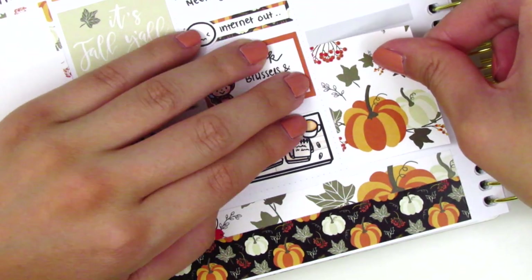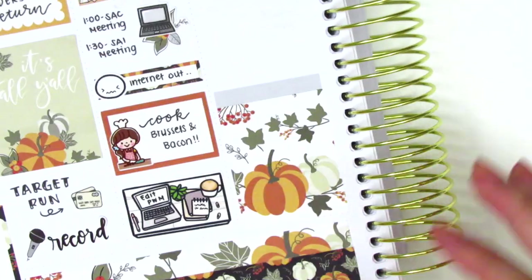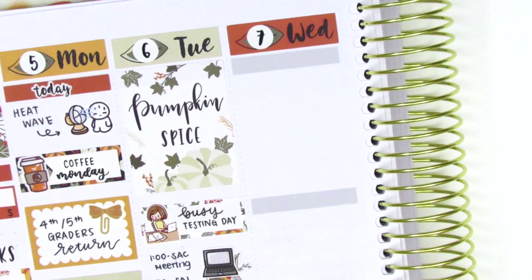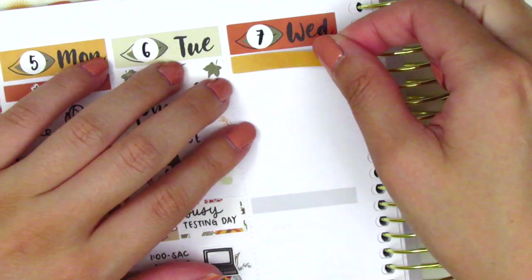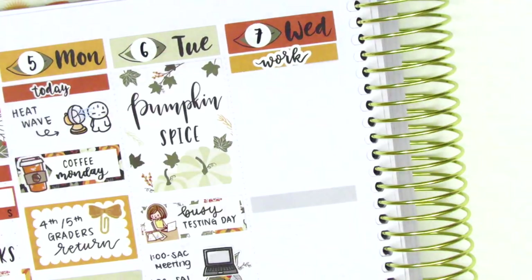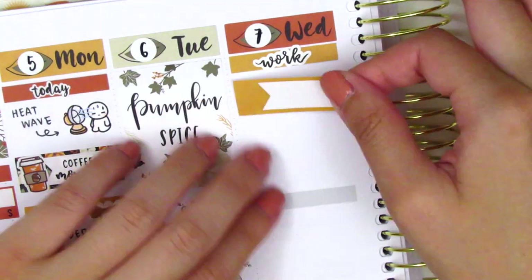On Wednesday I first placed down a full box at the bottom. The little whiteout header is from Planner Just For You. Moving to the top of Wednesday I placed down a washi strip, then used a work script sticker in my writing from Planner Just For You, and placed a quarter box underneath that.